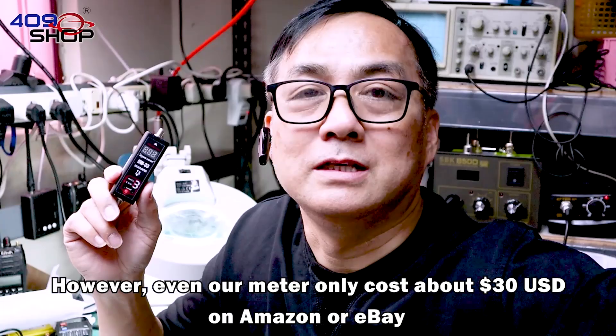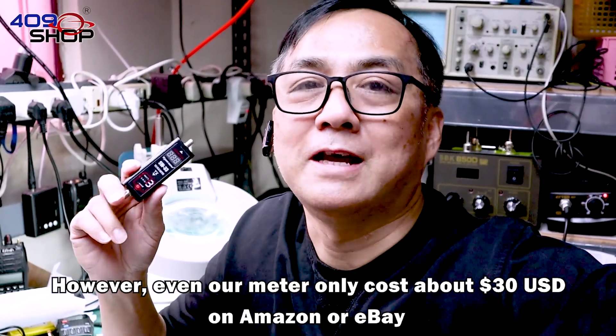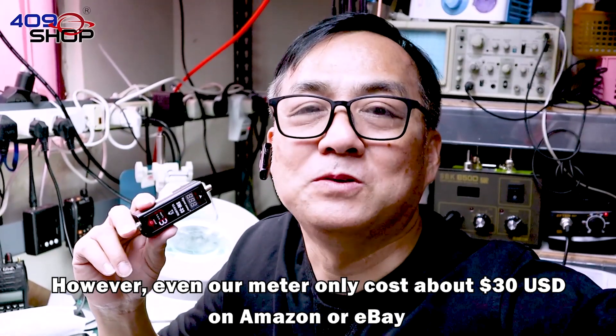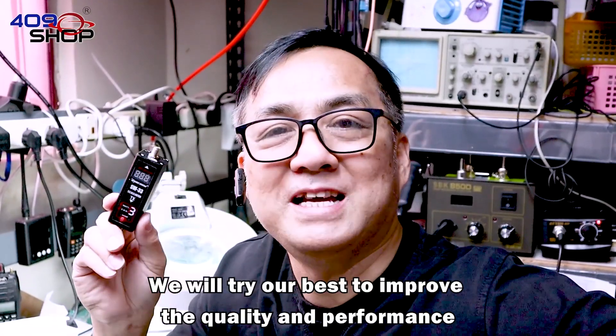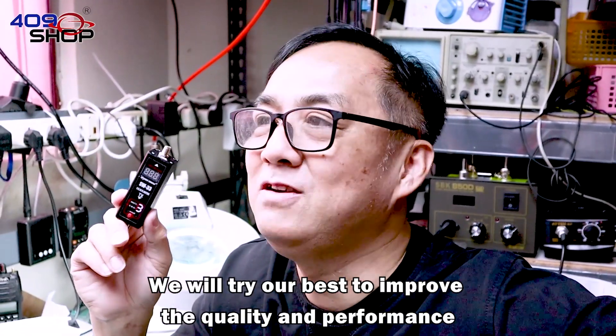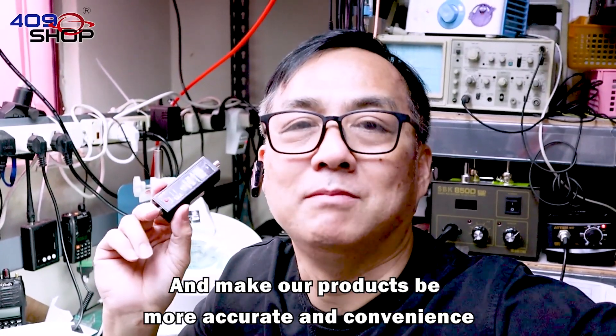However, even though our meter only costs about $30 USD on Amazon or eBay, we won't justify making low-quality products. We will try our best to improve the quality and performance, and make our products more accurate and convenient.